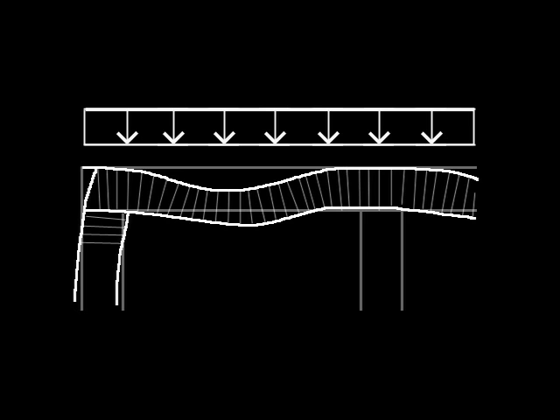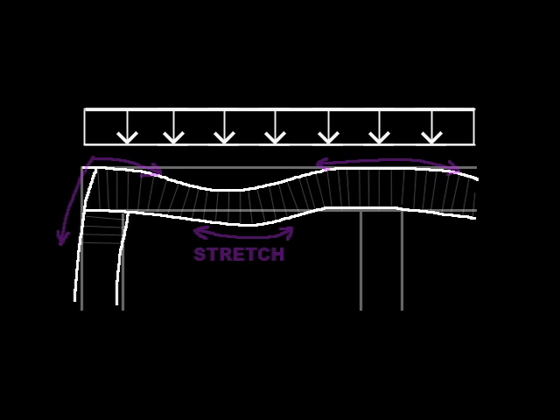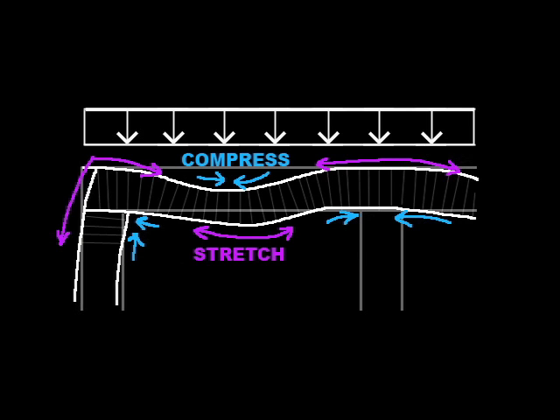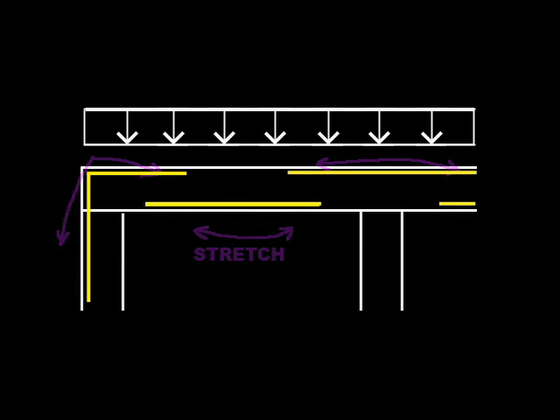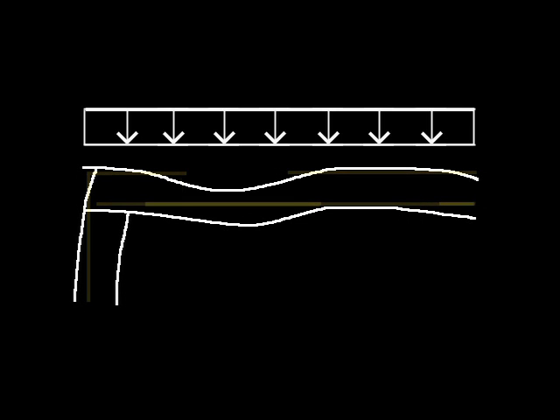This curvature causes the slab to stretch and compress, with stretching occurring sometimes at the bottom and sometimes at the top, and compression always occurring on the opposite side of the stretching. Steel reinforcement is really only needed where the slab stretches, since concrete cannot resist stretching or tension very well. Bottom bars are placed where stretching is anticipated at the bottom of the slab, while top bars are placed where stretching is anticipated at the top. In practice, it is common to run the bottom bars continuously, especially since the actual pattern of loads is constantly changing, causing the points of inflection — where the curvature reverses — to shift back and forth along the length of the slab.